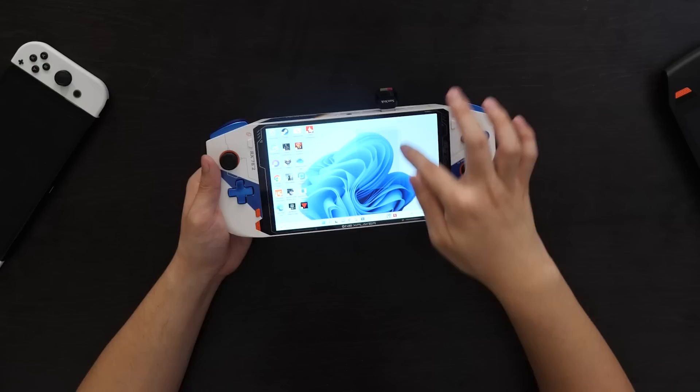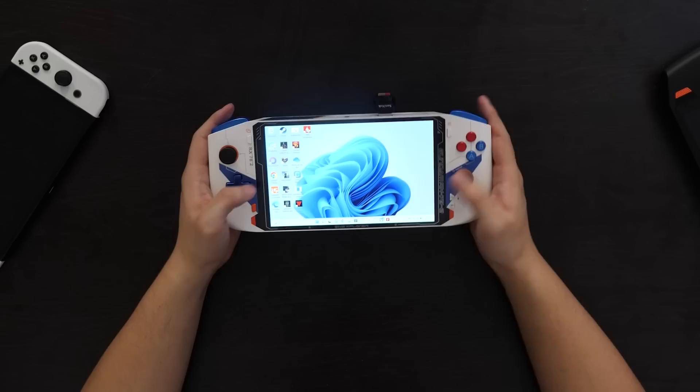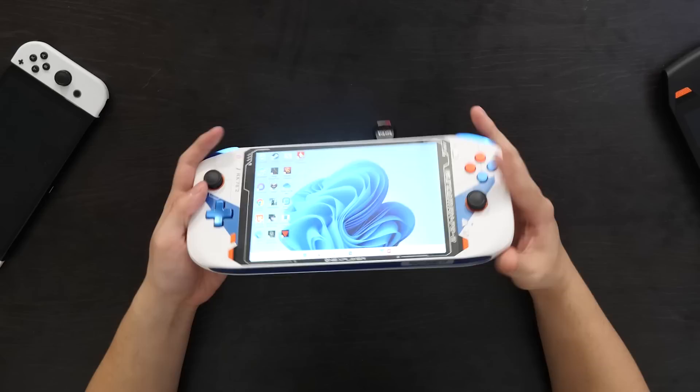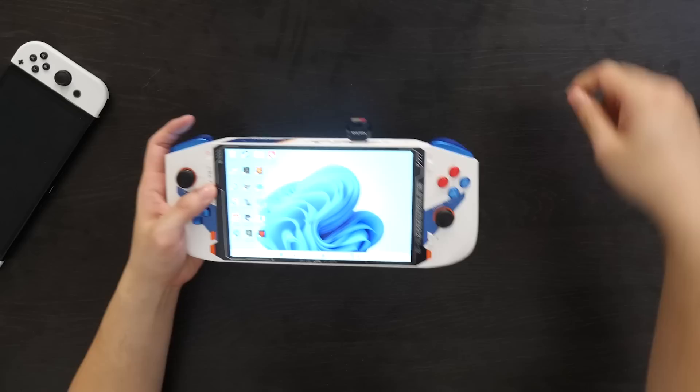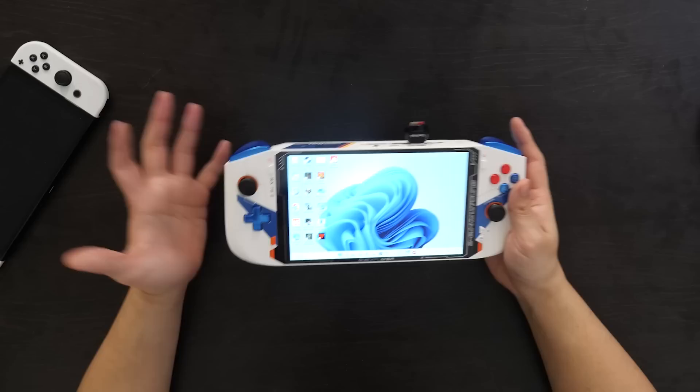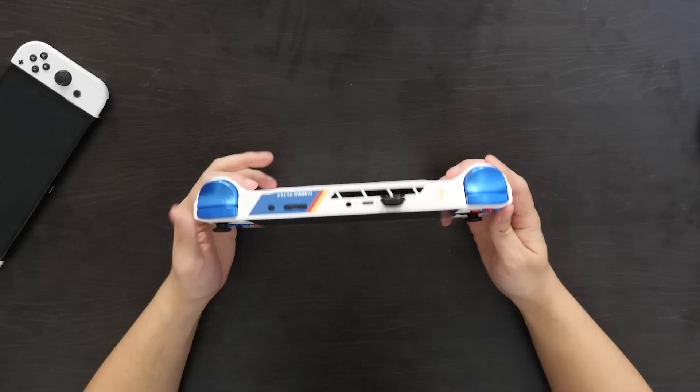One last thing about input is of course touchscreen implementation. If there are games that use touchscreen or you prefer to navigate Windows using the touchscreen, you can do so pretty well — pretty responsive touchscreen overall. Before we delve into performance, we've got some ports to discuss. At the bottom, you've got a USB-C port — I love this implementation. The OneX Player had two USB-C ports up top and none at the bottom. With this implementation on the OneX Player Mini, you can decide to charge from the bottom or from the top, depending on what the situation calls for. That's a really great advantage to have.